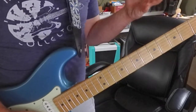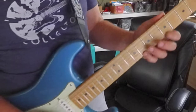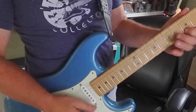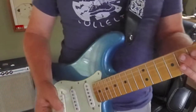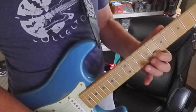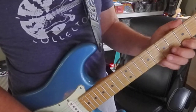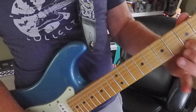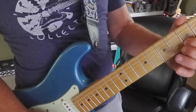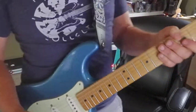Let's say we're just going to do the first two strings — that's 8-5-8-5. I'm doing some hammer-ons, pull-offs, maybe a little vibrato, some slide. It sounds a little bit like music.